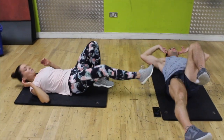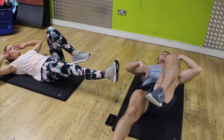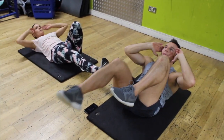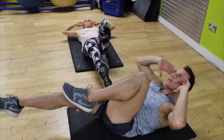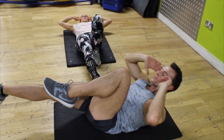One leg in, one leg out, straight — breathe out and in, that's one. If these get too hard, just bring that leg in closer or put that one leg down. Six — notice Ali has a leg down already.